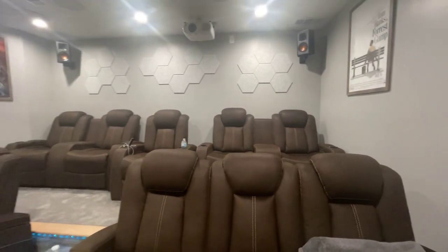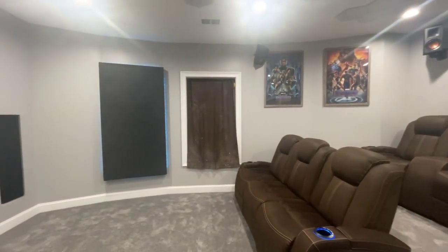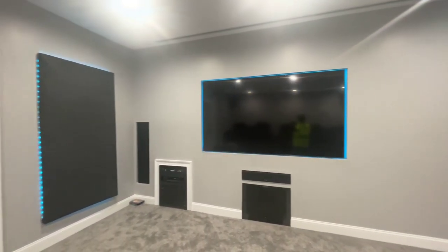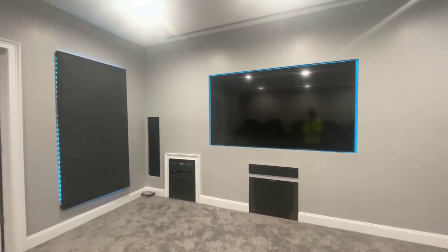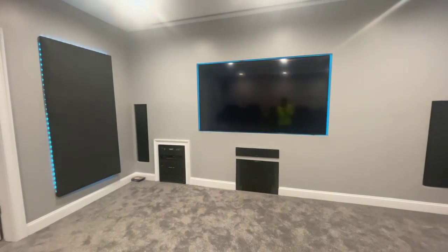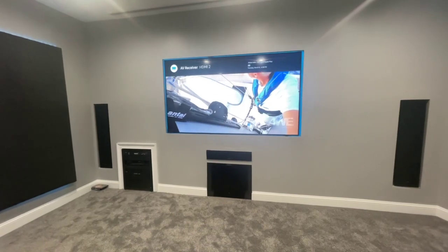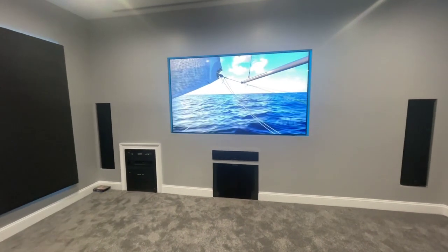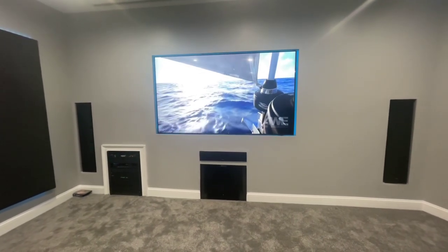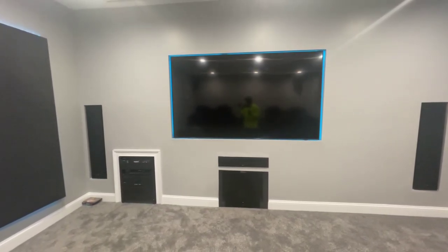One day I'll do a whole basement tour because this theater room is part of the finished basement we're working on. I can also say: Computer, turn on theater TV — and then it turns the TV on. Computer, turn on theater projector — and as you can see the TV turns off and the projector turns on.